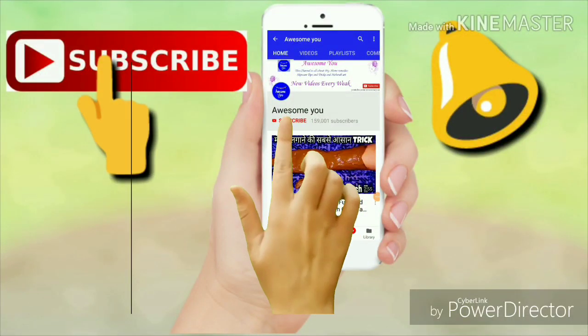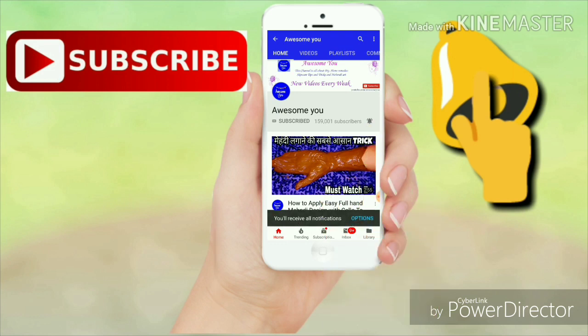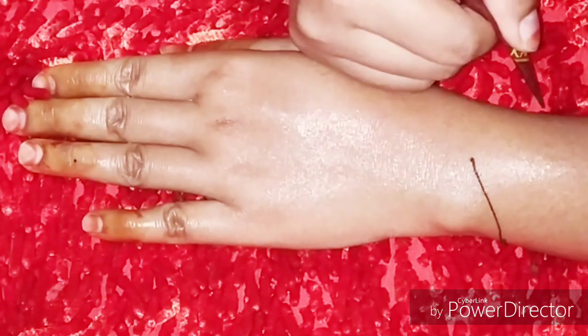Subscribe to the awesome new channel and click on the bell icon for the latest mehndi and fashion related videos. Hey everyone, welcome back to my channel.